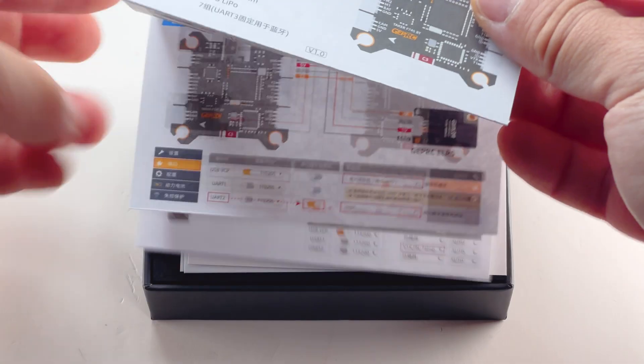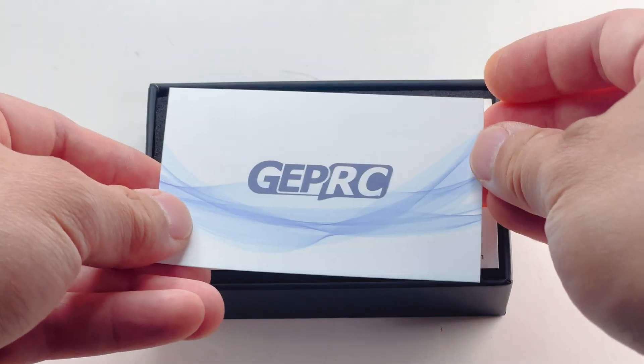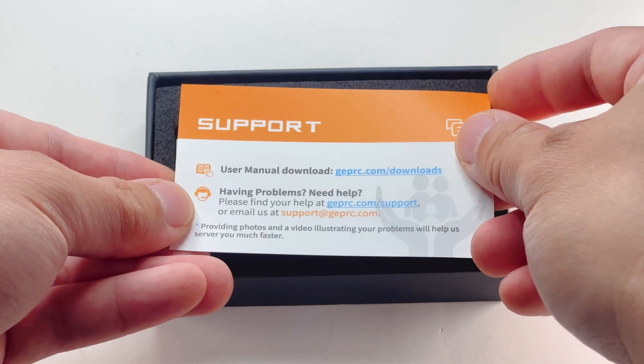Paper instructions — awesome, and it's color too. We have the ESC diagram, a social media card if you want to tag them, a support card, and oh look at this.